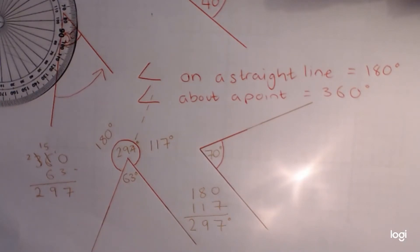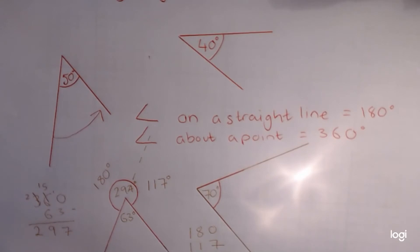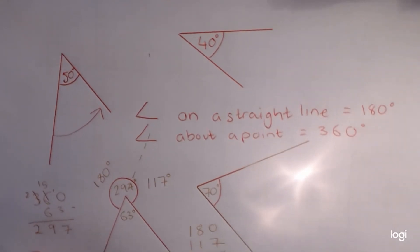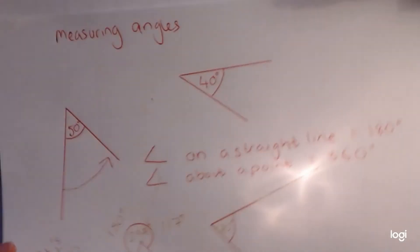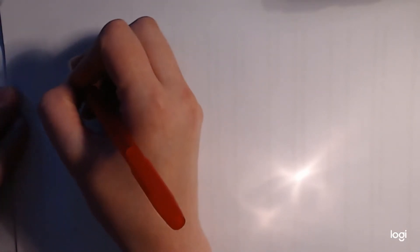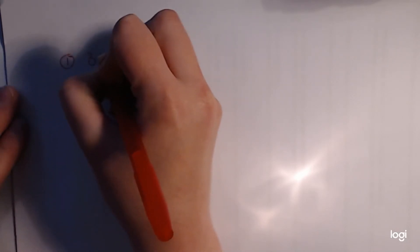So that's measuring angles. Hopefully you're okay with those — they might be new to some of you, but a lot of you will have done these before. The next thing we're going to do is drawing angles. We're going to draw a couple of different angles — let's write them as we go. Number one: we're going to do 35 degrees.